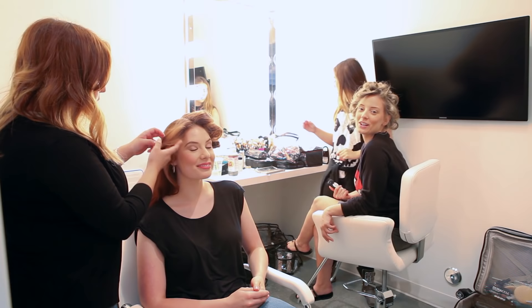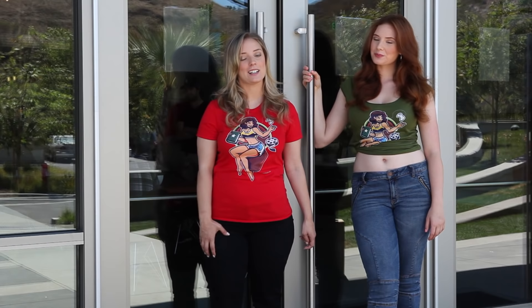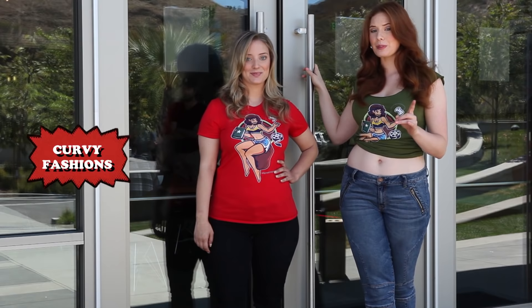Hey you guys, I'm here at YouTube Space LA with our stylist Erika Sanai to show you fashion tips on women with curves. But this isn't your typical how-to on hiding your curves — it's how to accentuate your curves without crossing the line.